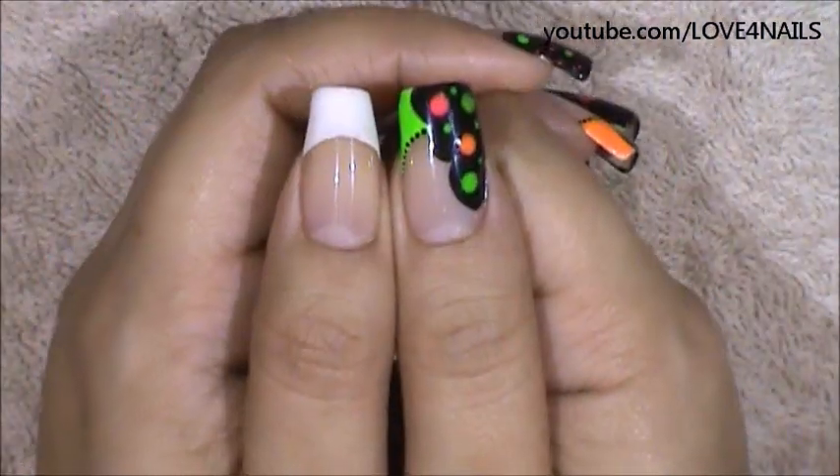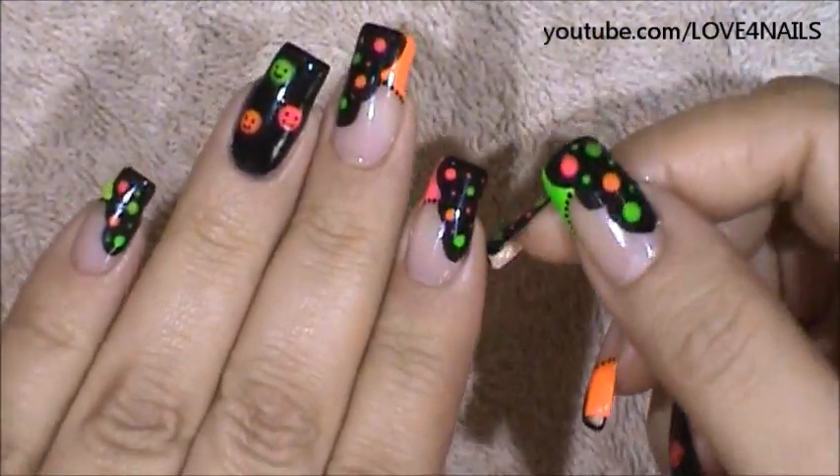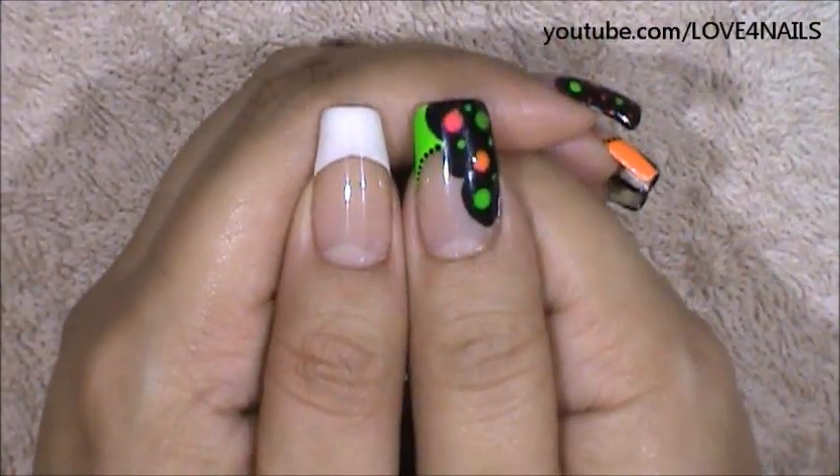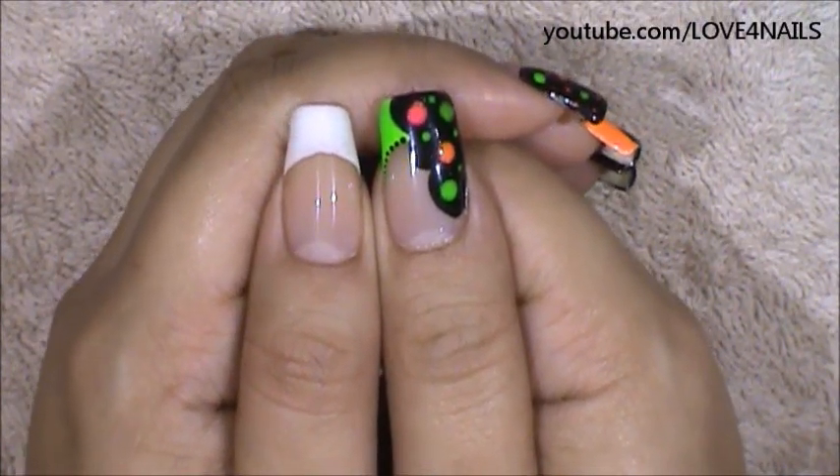The first thing I've done is I've applied a French manicure. The reason I do this is so that when I go in and apply the colors, I won't have to go over them time after time. With one application it will be enough.